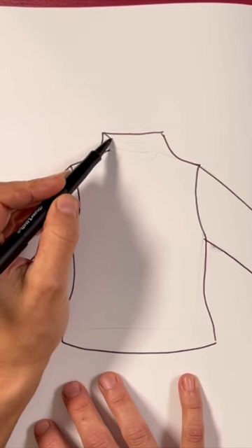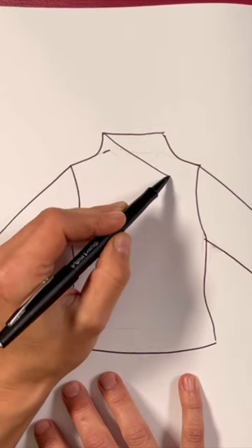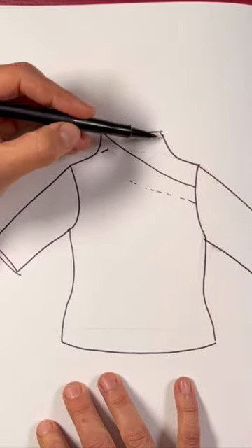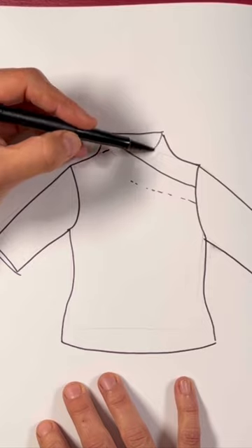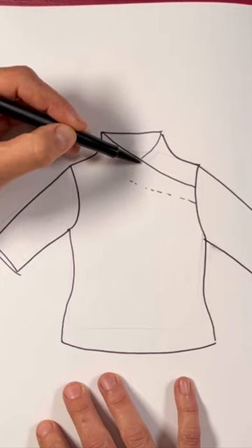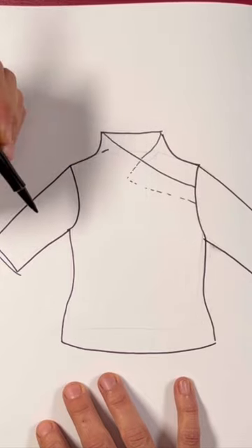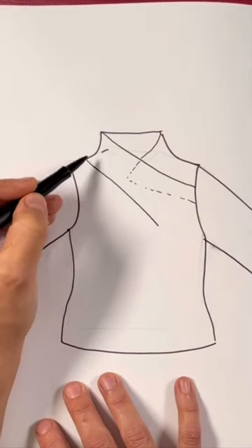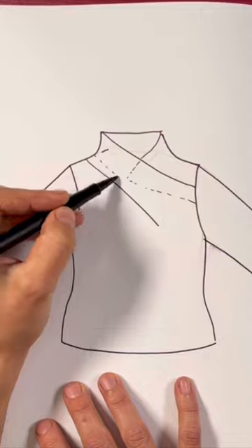This top has a funnel neck at the back and a crossover front from the right-hand side. This becomes a pleat into which the left-hand side folds. Then we have a second pleat in the middle of the shoulder to balance out this wrap and create a really nice scarf-like effect.